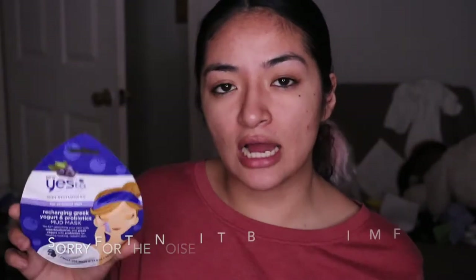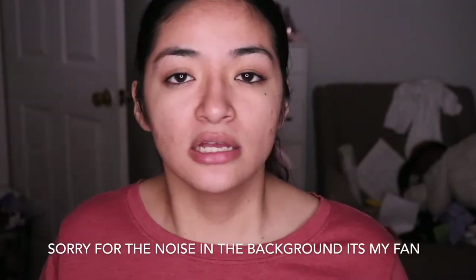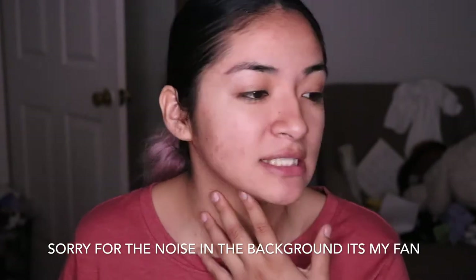Today we're going to be trying out another type of mud mask and this one is from the company Yes To. This one is from Yes To Super Blueberries.